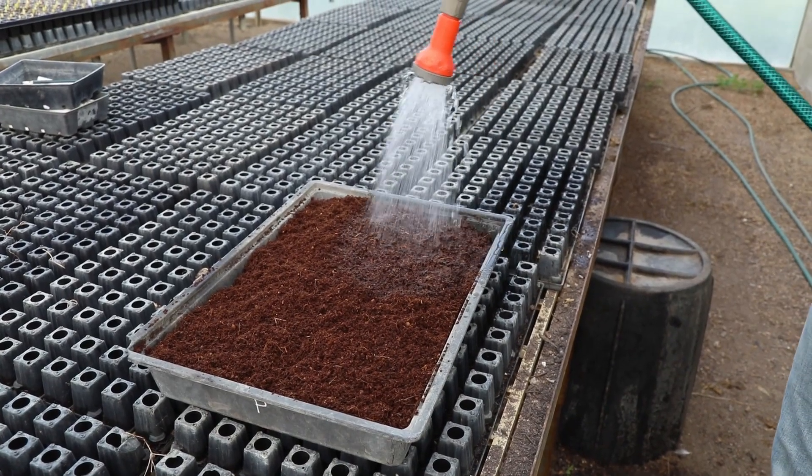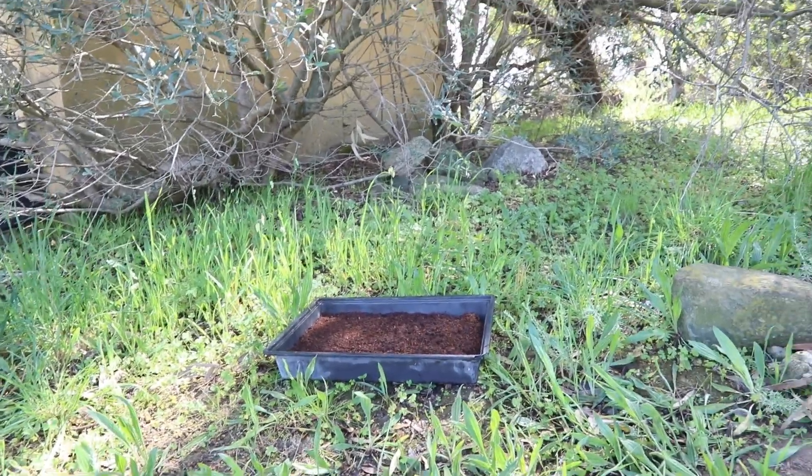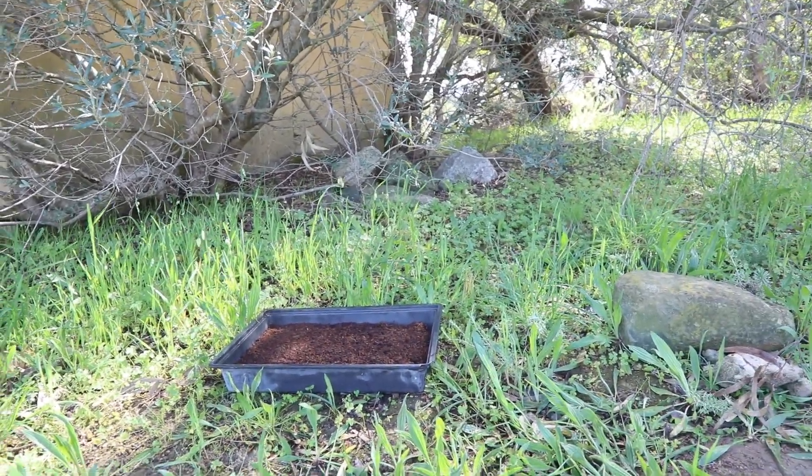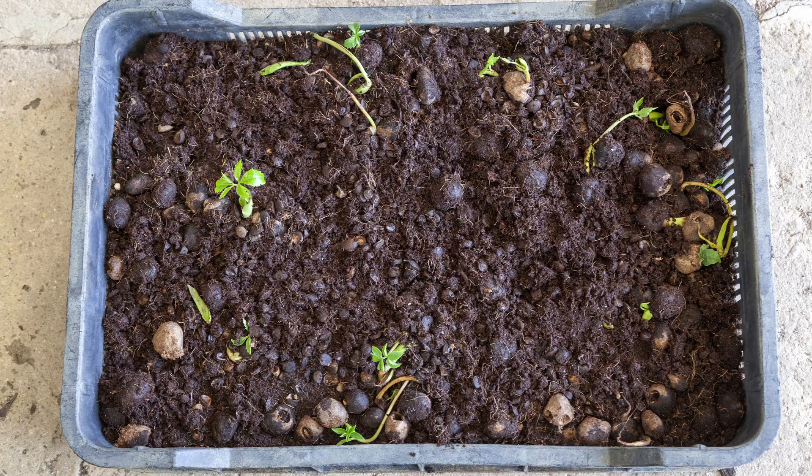Water well and keep moist, but not wet. Place the tray in a protected spot by your house where there is some shade. Check on your sowing tray once a day and add water when it is too dry. Germination should start happening around 3 weeks and continue up to 10 weeks.